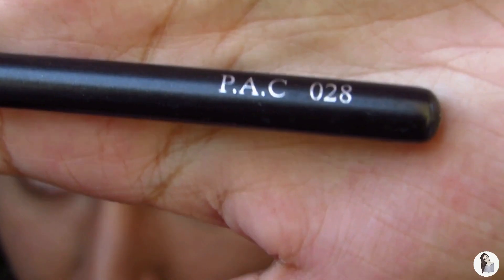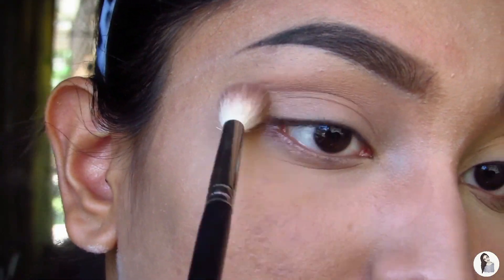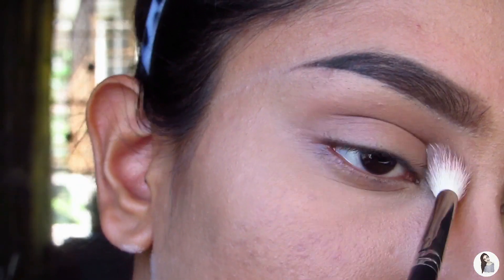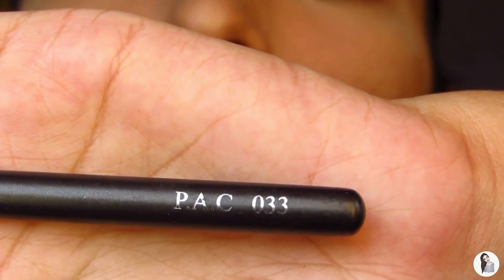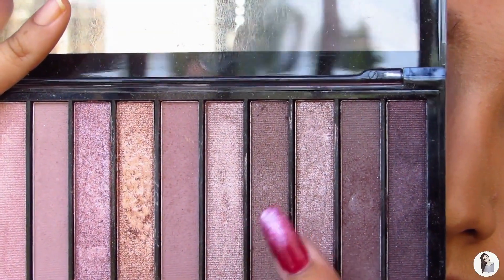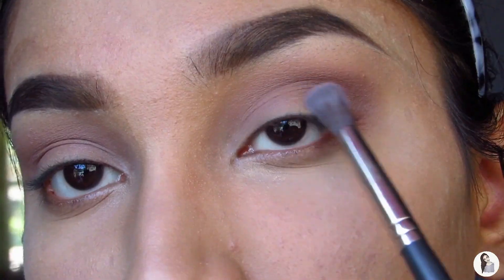Then we're gonna use the PAC 028 fluffy blending brush — it's a bit dirty because I forgot to clean it, but we're gonna use it anyway. I'm mixing two shades for our first transition shade. Use a really light hand to distribute the color across the crease and create a nice gradient effect. Then I'm using the PAC 033 flat blending brush to diffuse any harsh lines. We're then moving to the brown shade with the PAC 391 smaller blending brush, putting that on the outer V and diffusing it into the crease.